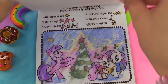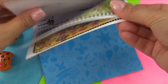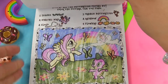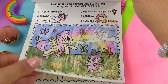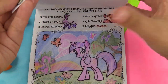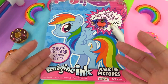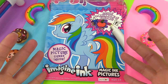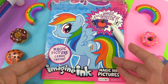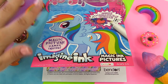Yay! All right, so here's what I want you guys to do — leave in the comment section which of the ponies is most like you, and also let me know if you know all of the Elements of Harmony, and what are they? I had lots of fun coloring in this My Little Pony Imagine Ink book with you guys. Make your way on over to the comment section and I will see you there. Bye for now!